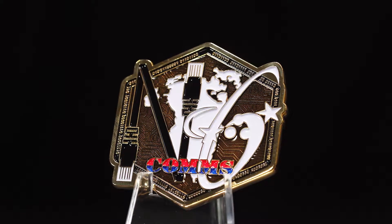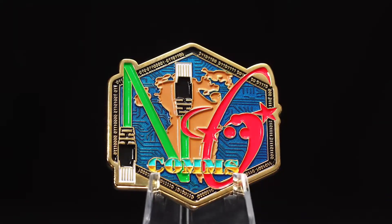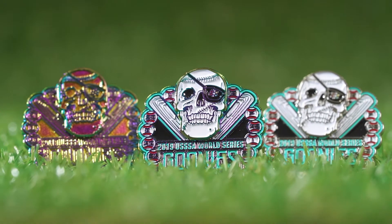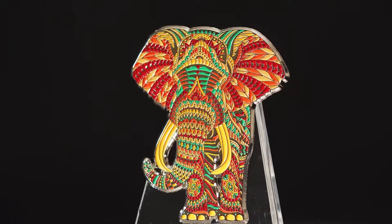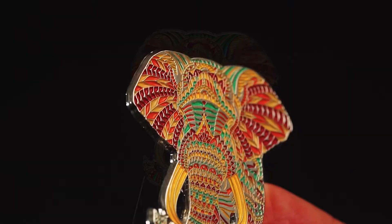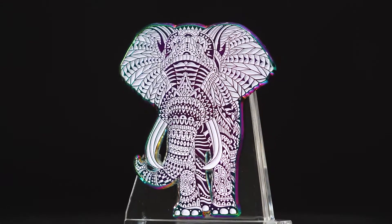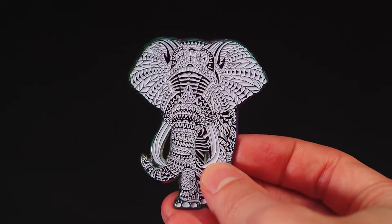While using the same design mold, a color variant allows you to change the enamel colors used as well as the plating. This can drastically transform the aesthetic of the product, making each set unique. For example, part of your order can use a vibrant array of colors on polished plating for an ornate and complex appearance, and the rest with white enamel on rainbow plating for a striking design that changes color when viewed from different angles.